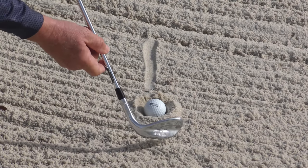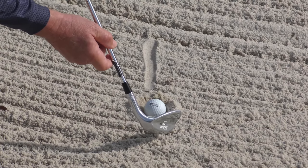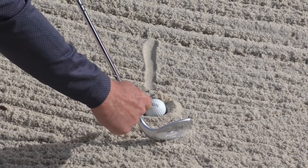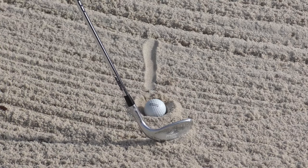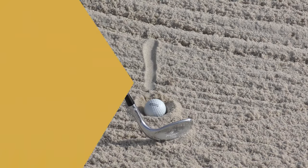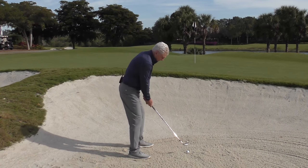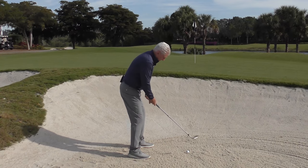You take the club and you literally turn it — not all the way in, but most of the way in. It cuts the sand easily, and what happens is the sand funnels up over it and the ball just pops right out. That ball is buried down there pretty deeply — there's that club face. It doesn't look like it would work, but it will.